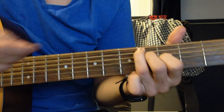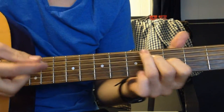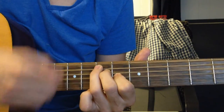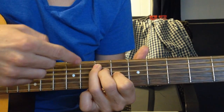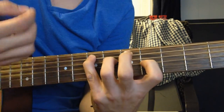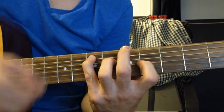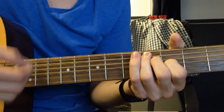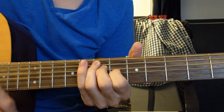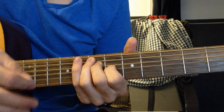Then slide that exact same configuration up to the 7th fret — so 7, 7, 6. You can let the E ring out too. That's the whole verse.